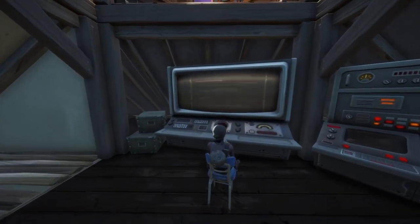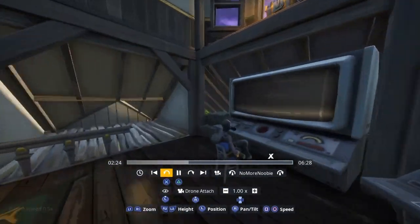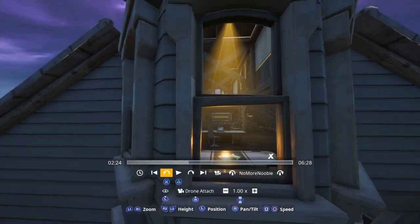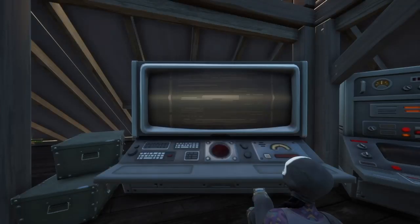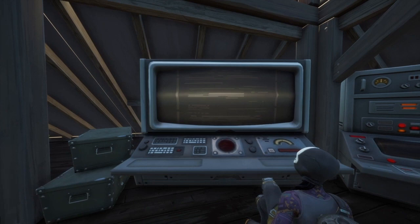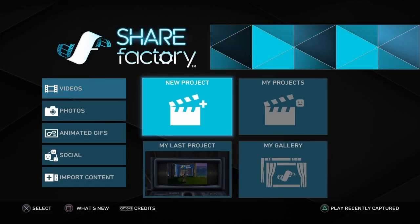First thing to do is check that you have record replays on in settings, then go into a Fortnite game, find a screen like this, and just have a seat or crouch in front of it for about 20 seconds. Then come out of the game and go into your replays in Fortnite. Move the camera angle so that it is on the central point of the screen, so the screen you're recording is in the middle. Push the left stick to get rid of the HUD, double tap the share button to start recording, record for 20 seconds, then double tap to stop. Make sure you're straight onto the screen — don't be at an angle — because that's not going to work very well.